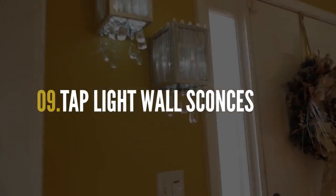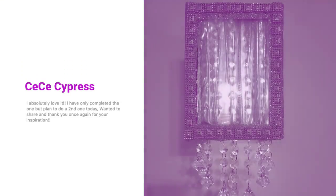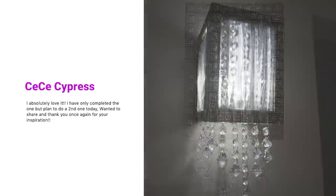Another cool decor project were these tap-like wall sconces. Cece also decided to make these and did a fantastic job.